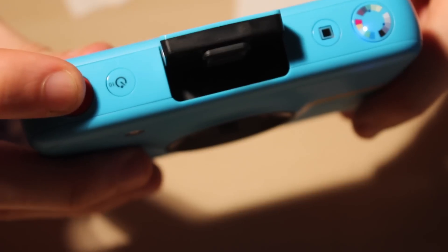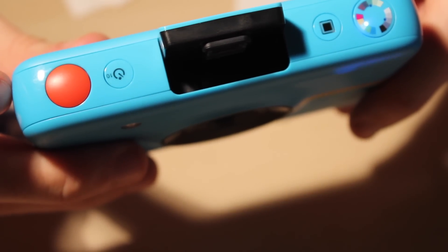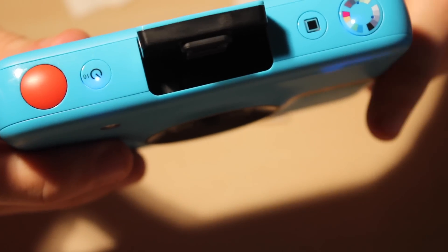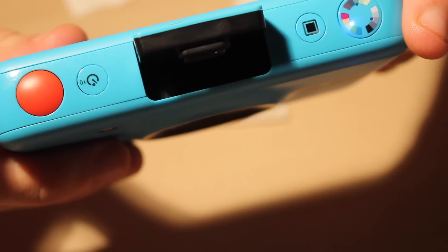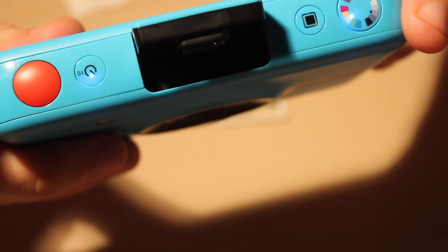How you do this one is if you hold this button down — one, two, three — it will beep. That means the first one's taken. That's the second one taken. That's the third one. And that's the fourth.